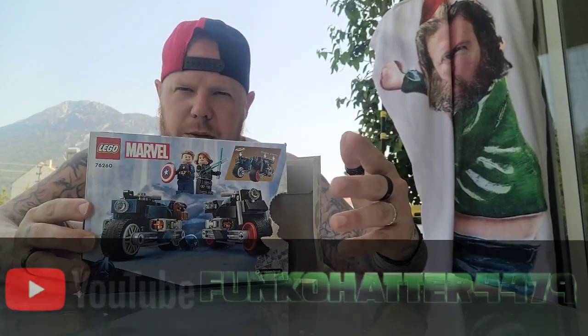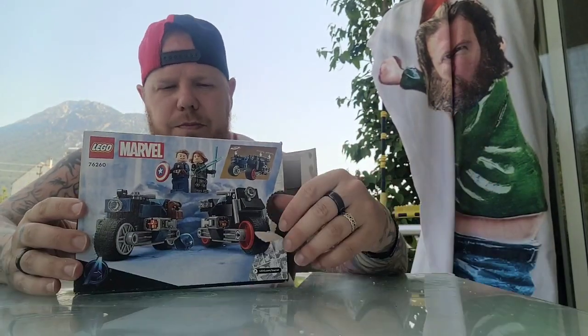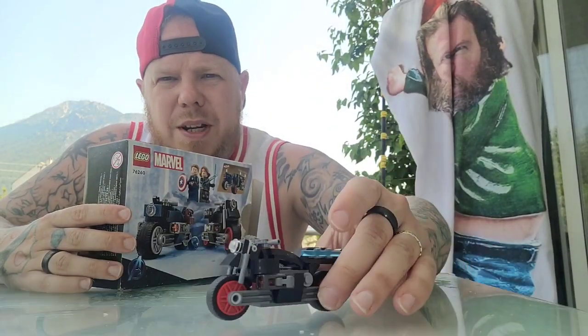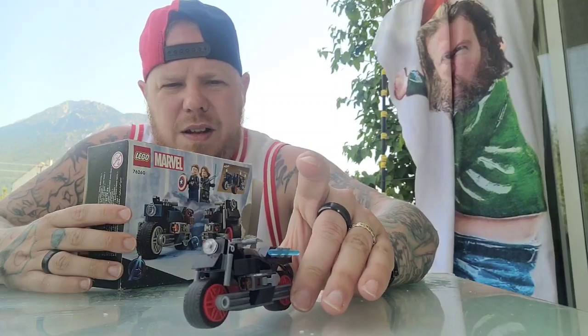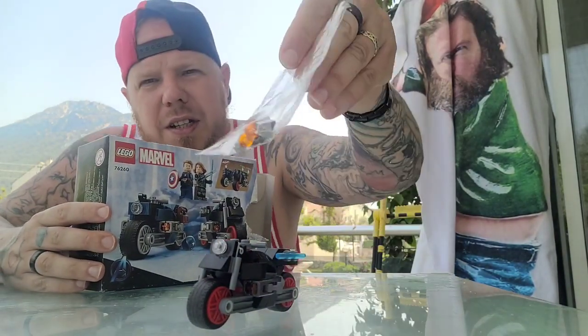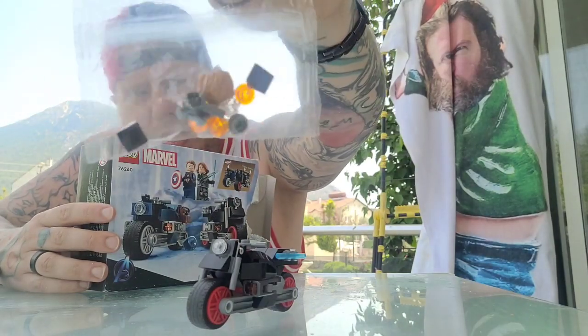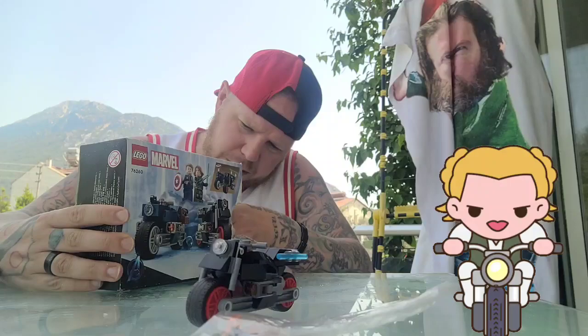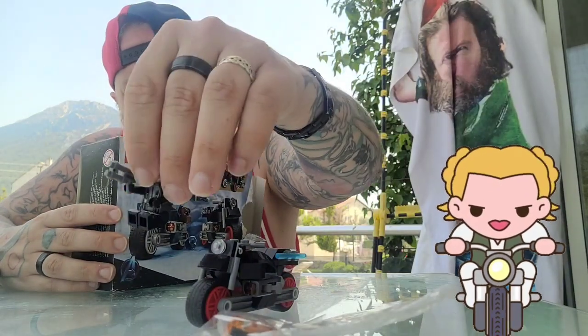I've already built them. First of all, we have the Black Widow bike. There are little bits in here that have Captain America's head and hair on it as well, but we don't worry about that. So we have the Black Widow there.